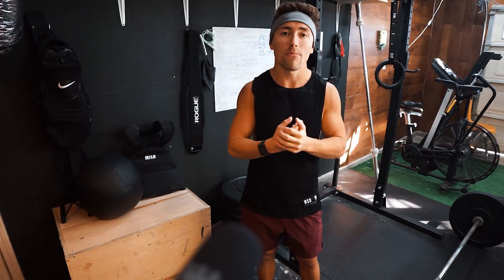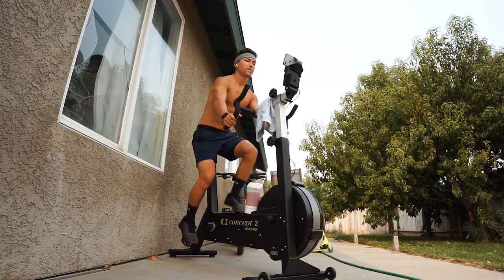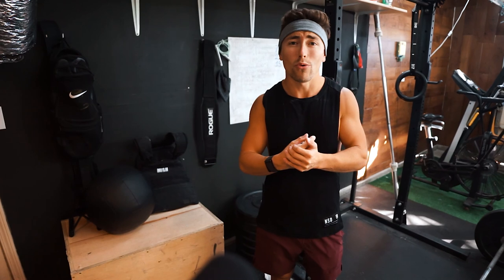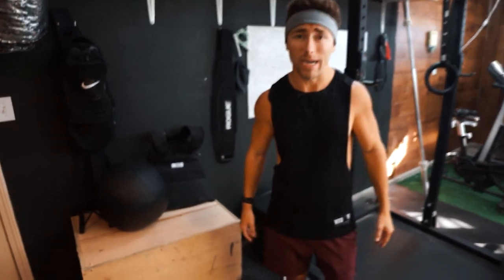I've been using it a lot more — just for solo sessions, for monostructural cardio, breathing, etc. And I've also used it a lot in my workouts for Metcons. So I have a pretty good idea, a pretty good taste of what this thing can do across different types of workouts. Today I'm giving you my full review and personal opinion: should you buy it, should you get something else first, and just help you guys find a good cardio piece. But basically this is going to revolve around the Concept2 BikeErg.